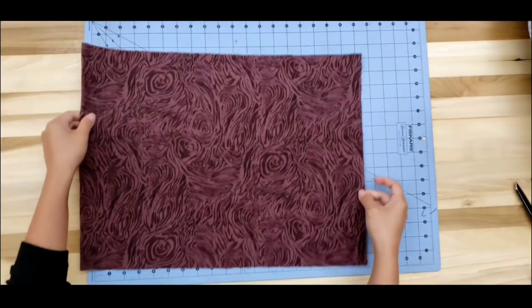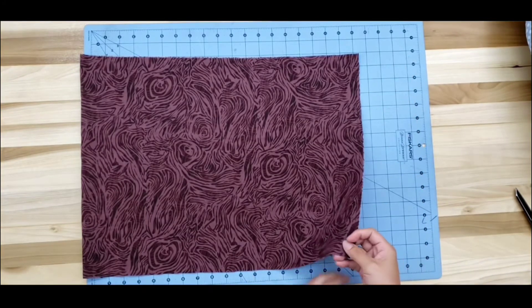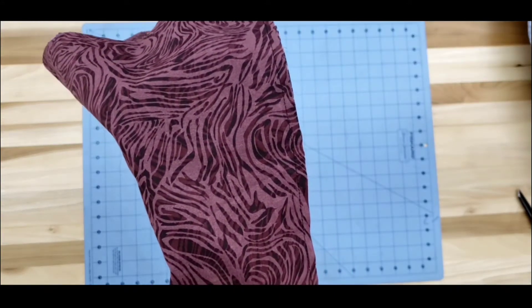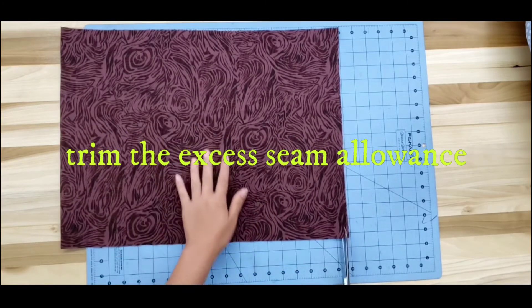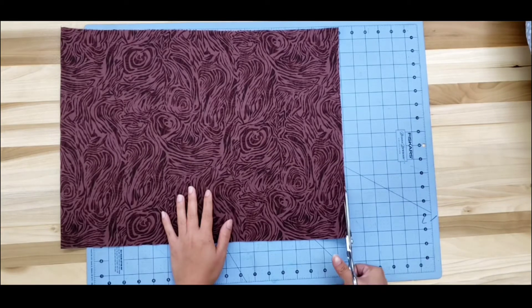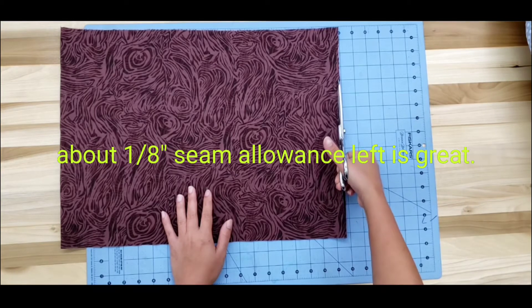Here is how it looks — we have a straight stitch along the edges with about one-fourth of an inch seam allowance. Now we're going to trim the excess allowance as close to the stitches as we can — about one-eighth of an inch allowance left is good.